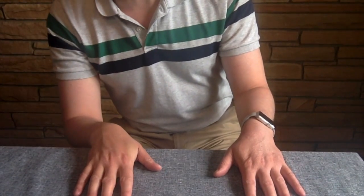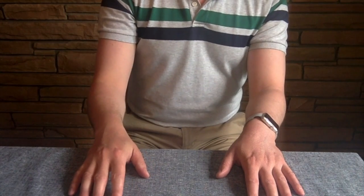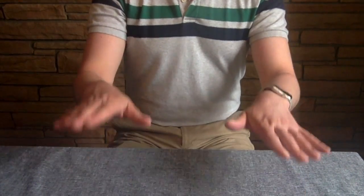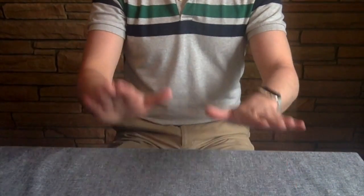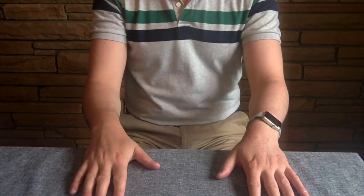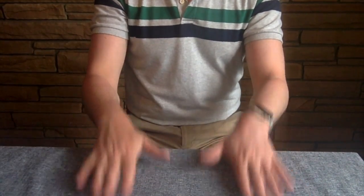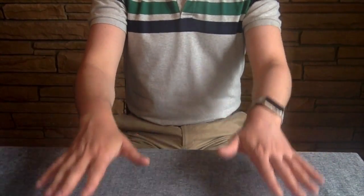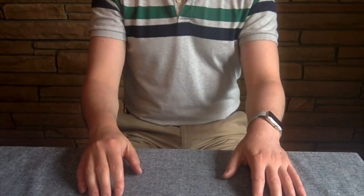Next part is part B — still pretty straightforward. A group of seven again: one, two, three, four, five, six, seven. One, two, three, four, five, six, seven. So A is just the tapping on the table. B is table and clap back and forth.